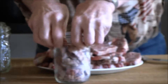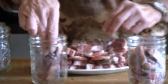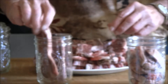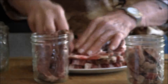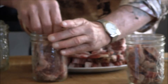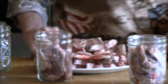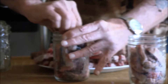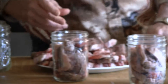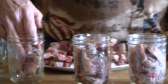The good part about this is we don't have to add water with them. We don't even add any seasoning when we're doing it, and the reason for that is because of the different ways we like to cook them.